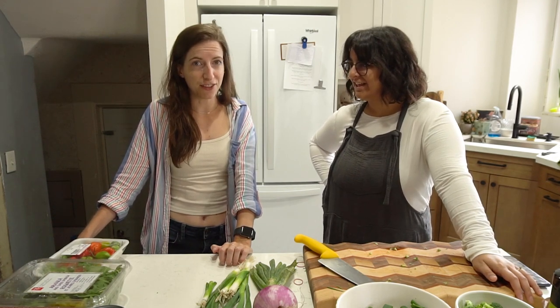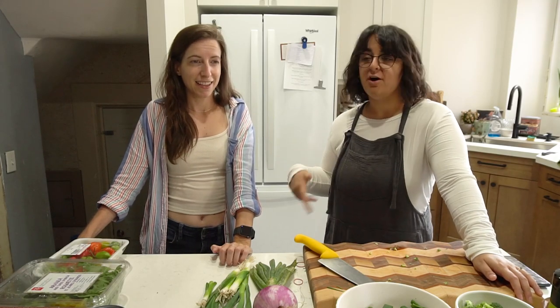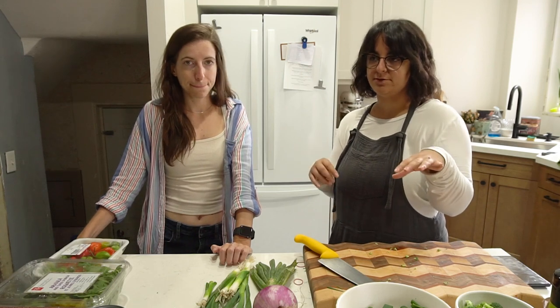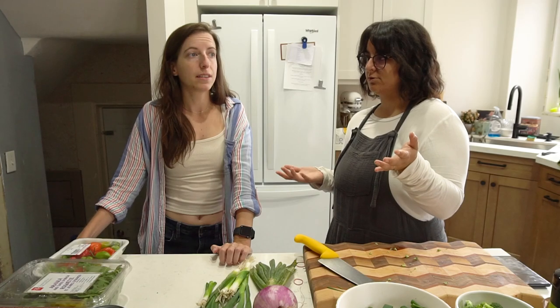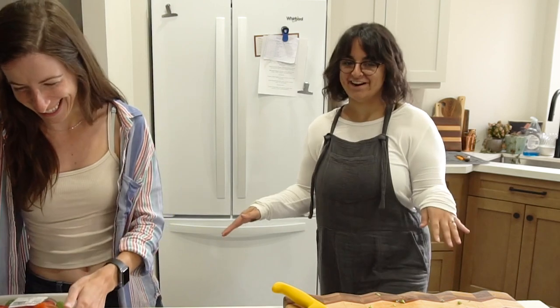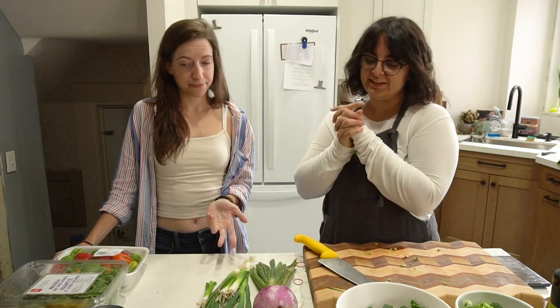We're starting with The Chef Show — obviously our favorite food show, stemming from our favorite food movie, Chef. We're making the very first recipe from the very first episode: Pepper Pot. It's a Caribbean recipe that Roy Choi and Jon Favreau make for Gwyneth Paltrow, because her character's name in the Marvel Universe is Pepper Potts. So they make a vegan version of a pepper pot for her. We do not support Gwyneth — this is not an endorsement — but we like Roy, Jon Favreau, and food.